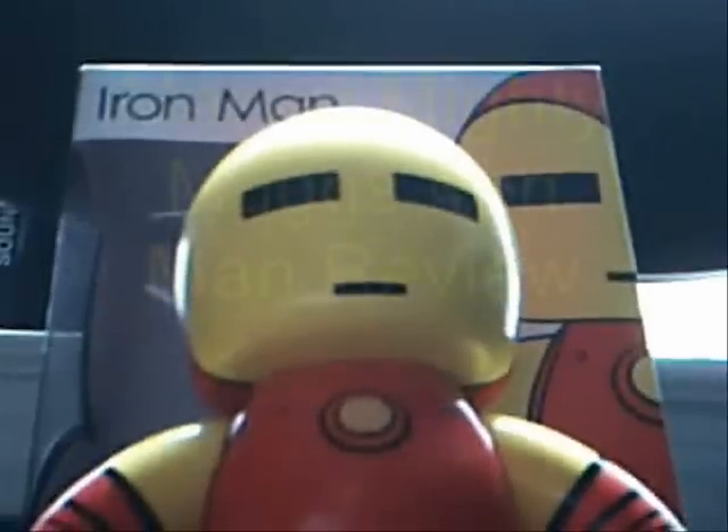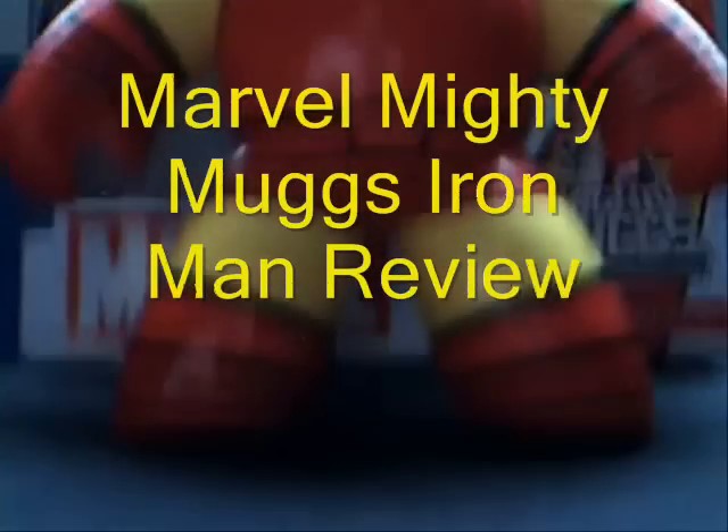Hey, this is SoundWaverTron, and I'm here with the Marvel Mighty Mugs Iron Man Review.